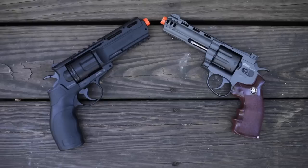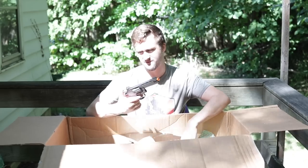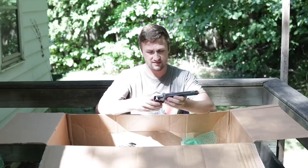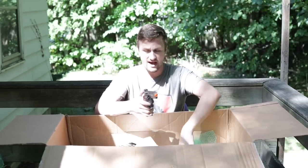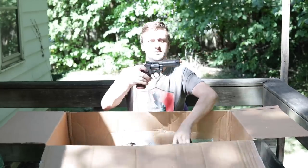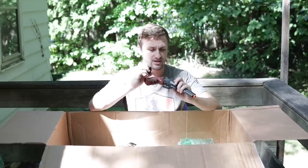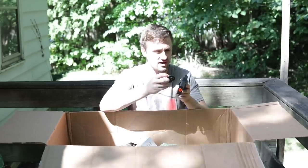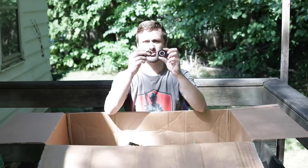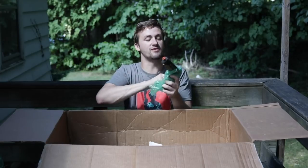Now we have two revolvers. This one is the Elite Force Hader — actually the second one I've owned. And this is a Gameface GF600. I believe these are both CO2 non-blowback revolvers, which is actually a pretty cool little system. You get two revolvers to mess around with. The Hader uses a clip-loading system — actually the only time you're allowed to call it a clip. One's a little bit smaller, one a little bit bigger, but a cool little setup.